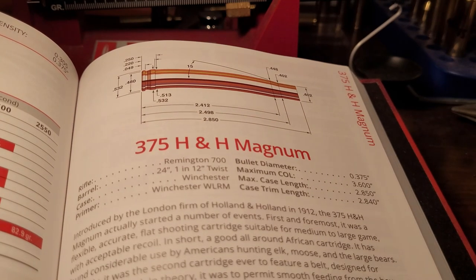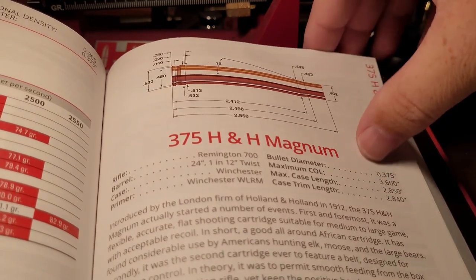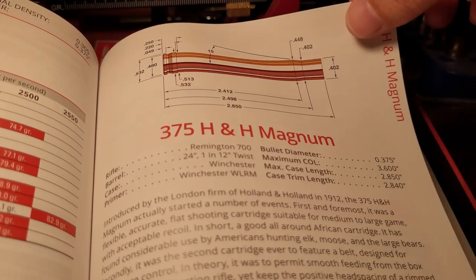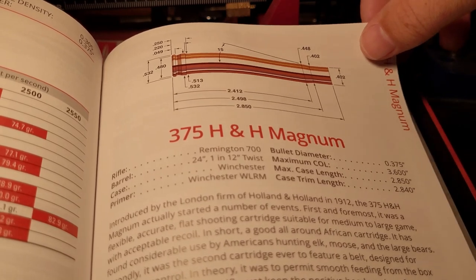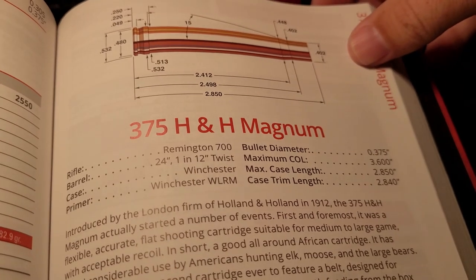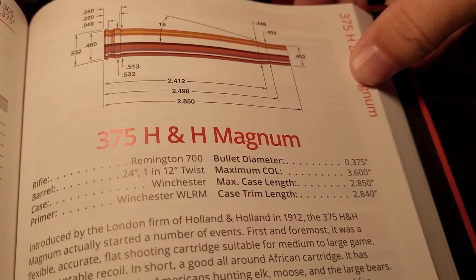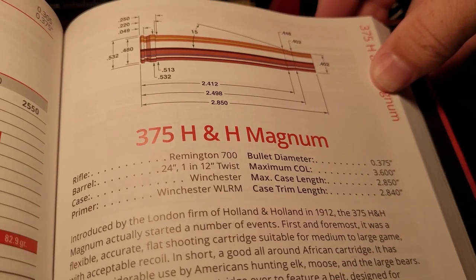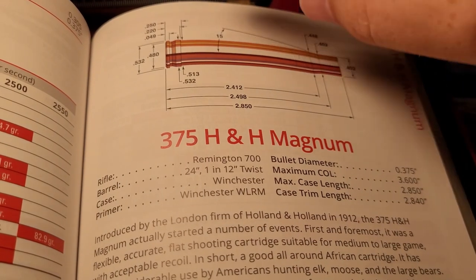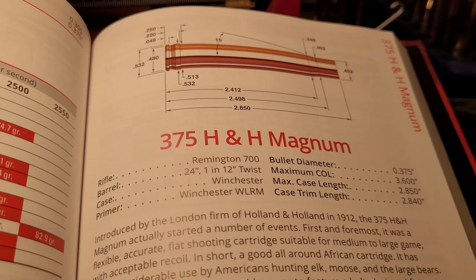First off, why do so many Magnums have a belt? It all starts from this cartridge here — the 375 H&H, which is the grandpa or parent case to so many Magnum cartridges. Why did the 375 H&H have a belt? There's really no shoulder on a 375 H&H, and certainly not on a 300 H&H, so the designers put a belt on it for headspacing purposes so it fits in your chamber properly.